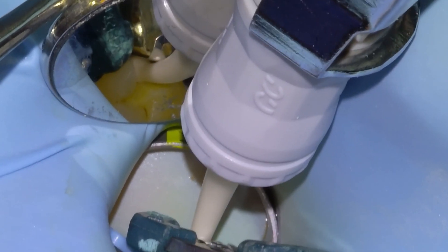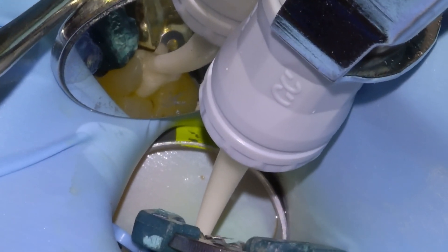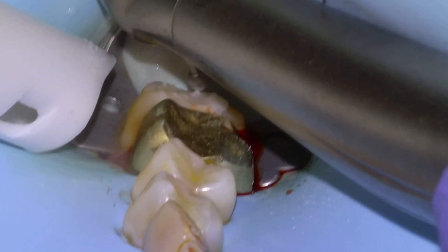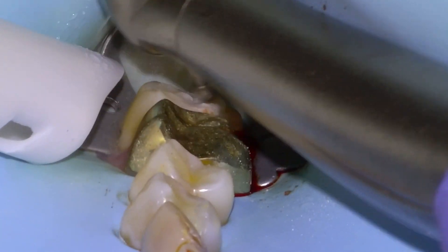There it is, matrixed. And then we will etch five seconds, rinse, dry, and then apply the restorative material, Acquia Forte, pack it with a moist cotton pellet, and then leave it for five minutes, come back, remove the separator and the matrix assembly, and then begin reducing the excess restorative material with a high speed.